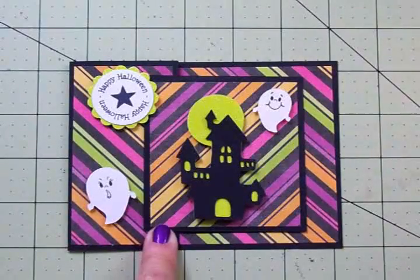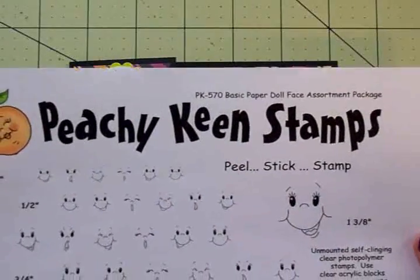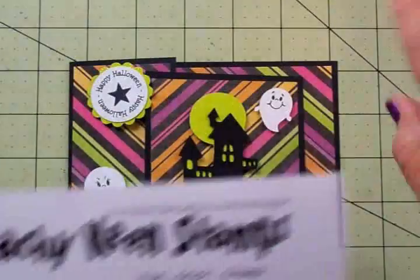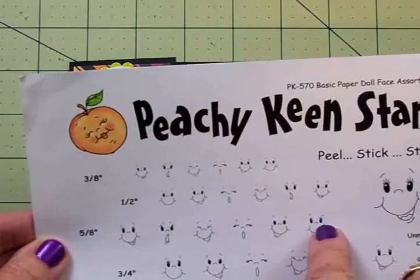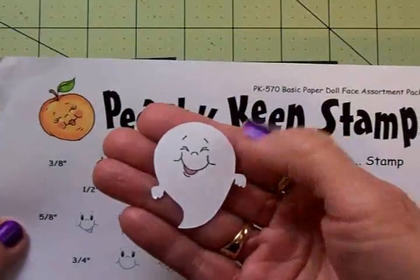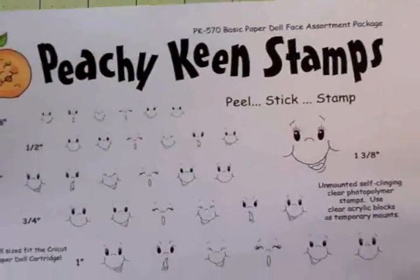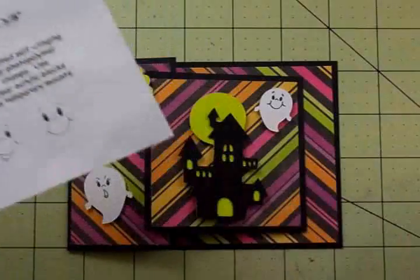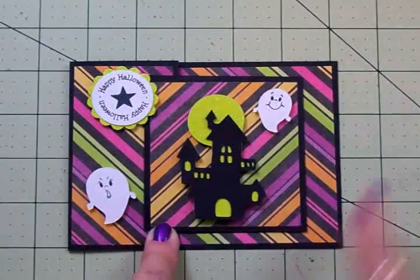Before we do the inside, let me show you the Peachy Keen face stamps I used — this is PK 570, the Basic Paper Doll Face Assortment. For the smallest ghost I used the three-eighths inch size; for the inch-and-a-quarter ghost I used five-eighths inch. The one going on the inside — he's so cute, he's laughing — I took a marker and colored in the inside of his mouth. He was cut at an inch and three quarters and I used the three-quarter inch face for him. I've got him on one thickness of foam tape and we're going to put him on the inside.